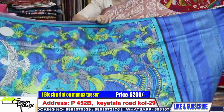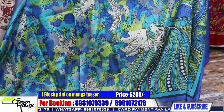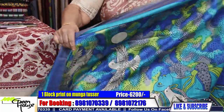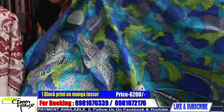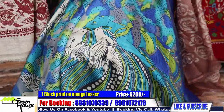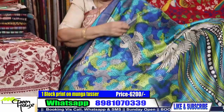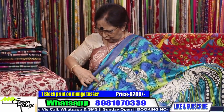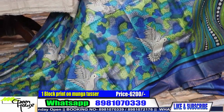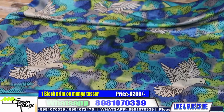Before I start, I would tell you these are all my moonga — they're all moonga tussles and the designing. See, this is the concept of this girl awakening of a dream, and she's dreaming with birds. It has come out so well. Bishon shundar lag chilo color combination — and this moonga is a very heavier moonga.